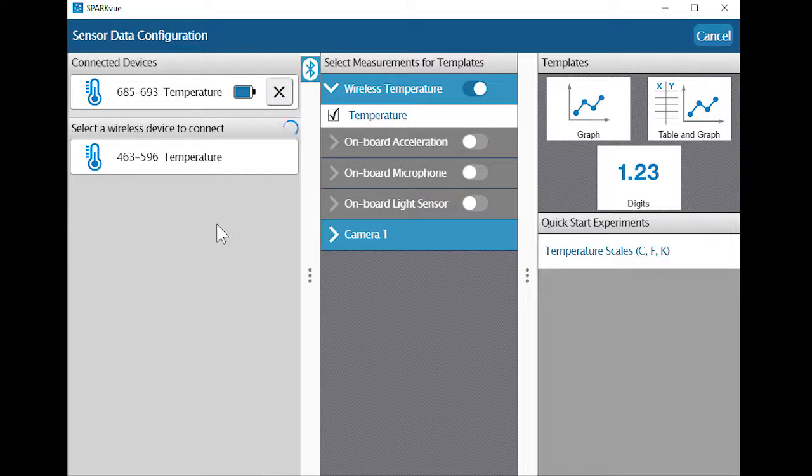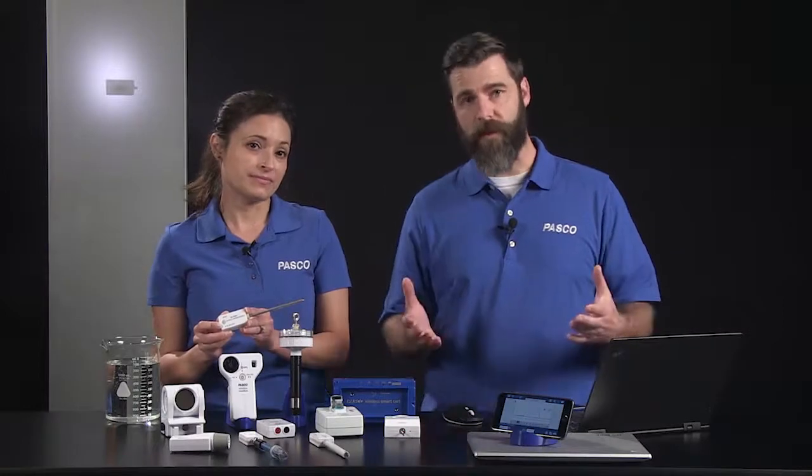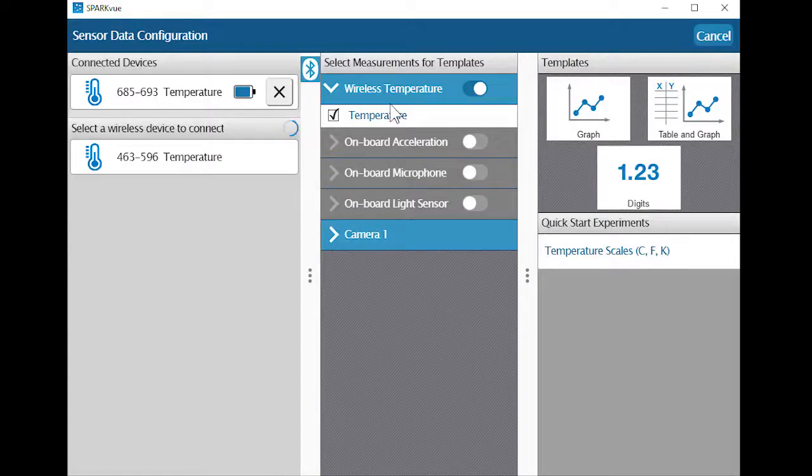I can see the connected temperature sensor's measurement in the center panel. If you've connected more than one sensor or a sensor with more than one measurement, such as a smart cart or a weather sensor, check only the measurements you want to display.